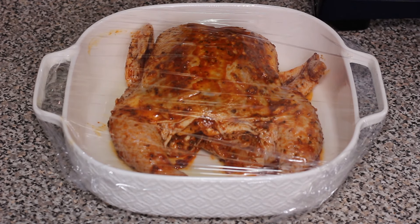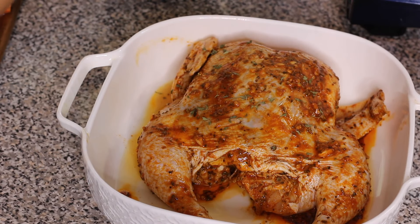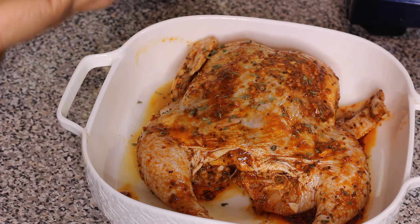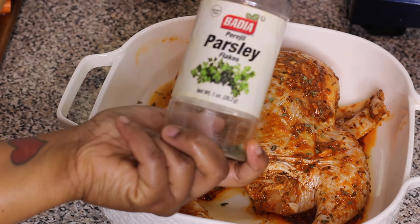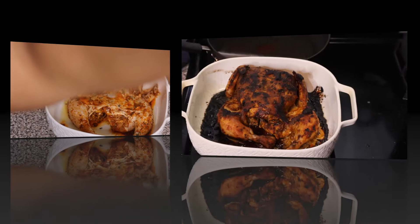Remove the plastic wrap or transfer the chicken into a baking dish, and leave it uncovered — you do not want to cover the dish. Right before I put it in the oven, I sprinkle it with some parsley flakes, then I put it in the oven.